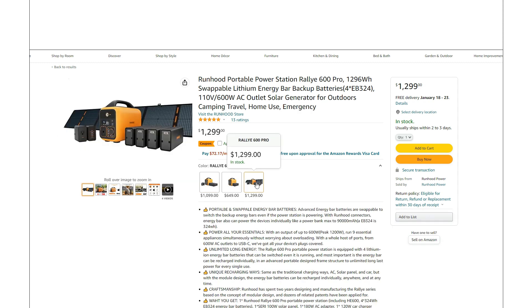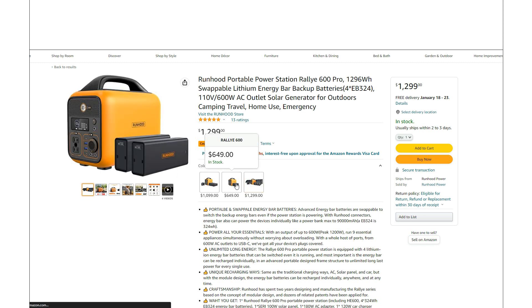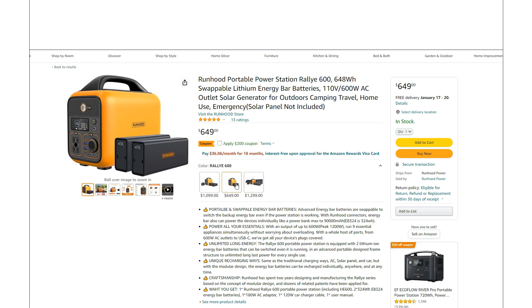I definitely recommend getting the bundle with the solar panel or the max bundle which is basically the complete kit. Don't get the base unit alone — you won't be able to hot swap, and you don't get those really nice adapters that make it like two or three power stations in one. The price on that is a little high and you're paying more for less. It's definitely a very interesting unit and something that's been fun to look at — hopefully you find this helpful, and thanks for watching.